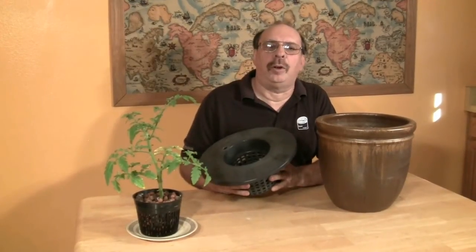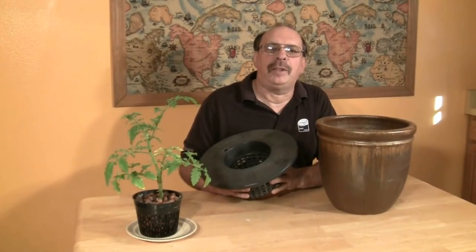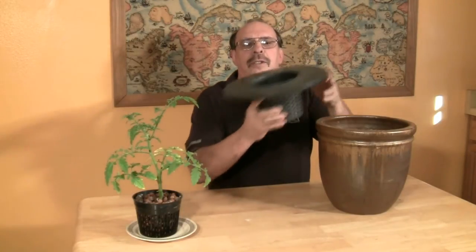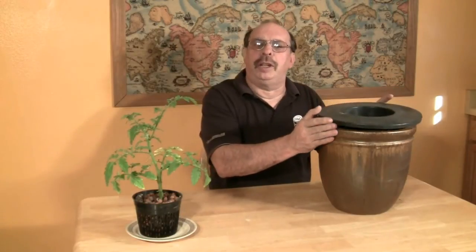We have here a garden planter that doesn't have a drainage hole. What we need is a lid for this container. Unlike the deep water culture system or lettuce raft, the top of this system doesn't float on the surface of the nutrient solution. The top supports the plant, suspending it over the solution in the container.